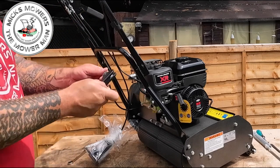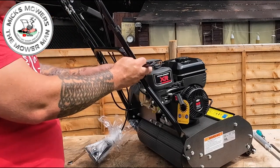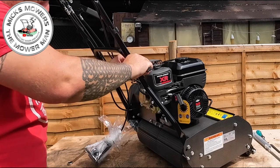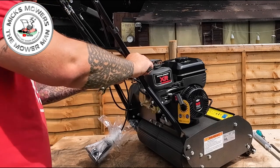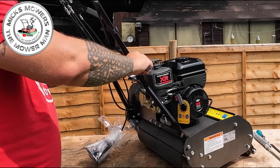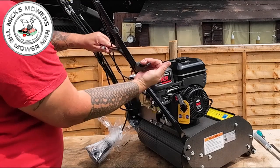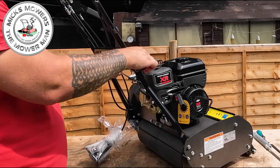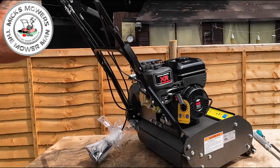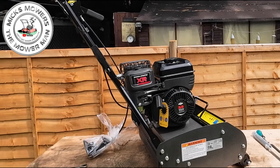Grab the other side, open the handle up and feed that one in. This will be under spring tension now because the other side's done up - push it all the way through and then just nick that one up. Not too tight because you want to make sure you've got enough room to close the handle down. Pull the handle up and over - if it won't lock up it's because you've gone too tight, so loosen off slightly and keep going until it locks into place. The handles are now good to go - that's the first part of the assembly done.